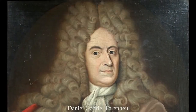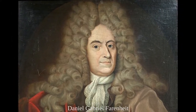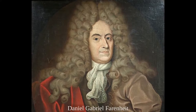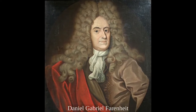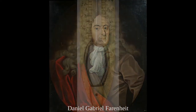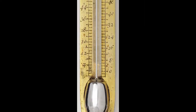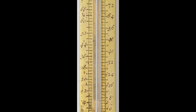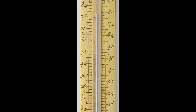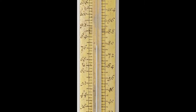The thermometer that we would recognize today was invented in 1709 by Daniel Gabriel Fahrenheit. Fahrenheit was born in a German-speaking section of Poland in 1686. He was a physicist who spent most of his life in the Netherlands devoted to the development of meteorological instruments. In 1709 he developed a thermometer that used alcohol as the liquid for measuring temperature. In 1714 he created the mercury in glass thermometers that we have all likely seen. This new thermometer was far more accurate than any of its predecessors, meaning that the temperature could be measured with certainty.